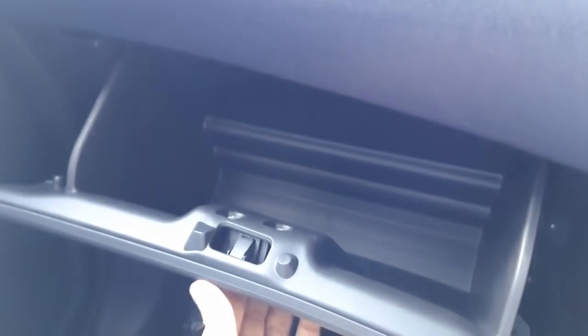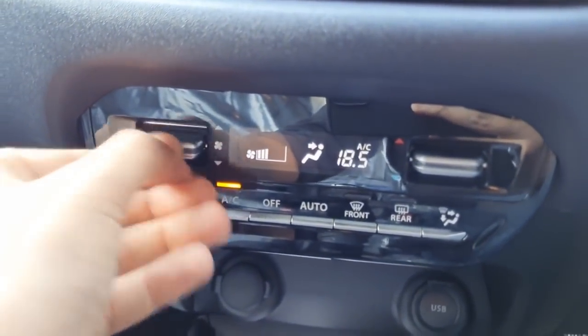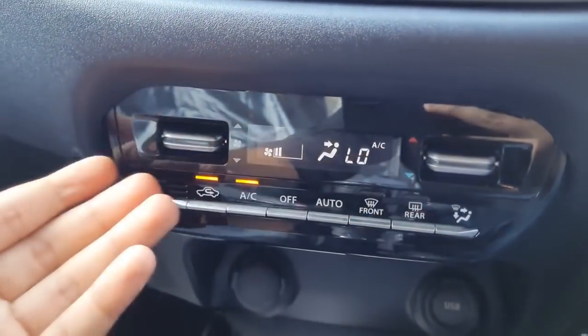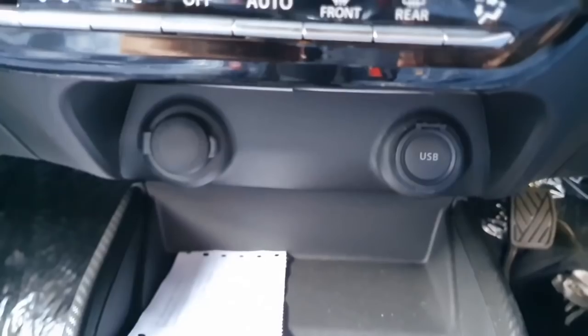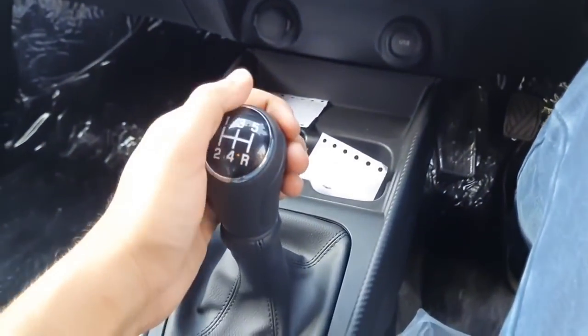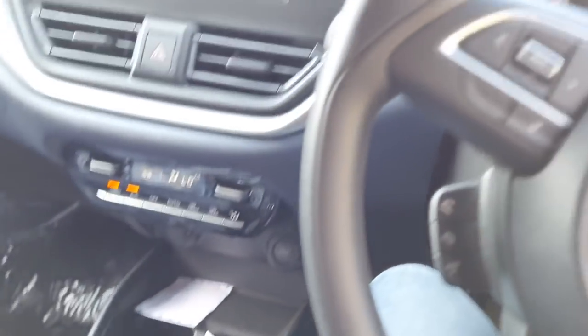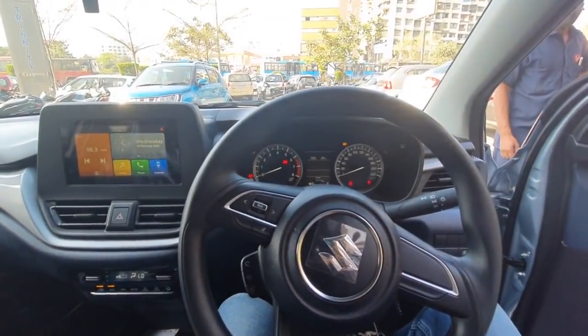The glove box is overall decently sized. You get controls for automatic climate control along with controls for front and rear defoggers. Underneath there is a USB socket, some space with twin cup holders, a manual gearbox, and a manual handbrake. This is how the overall dashboard of the Delta variant looks.